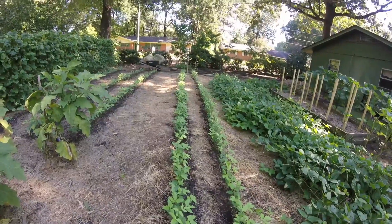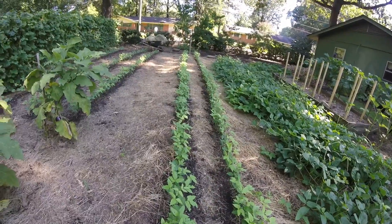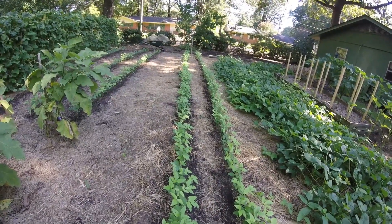This is Leah with Backyard Homestead in Starkville, Mississippi and I wanted to give you guys an update on the plantings we did the other day.